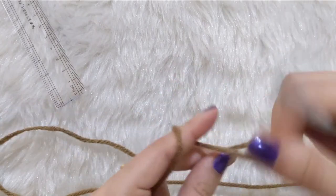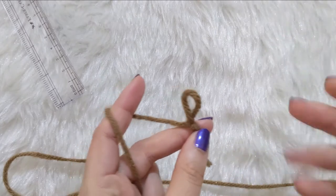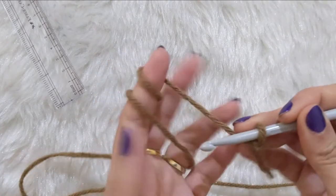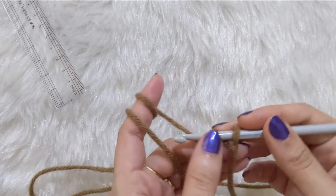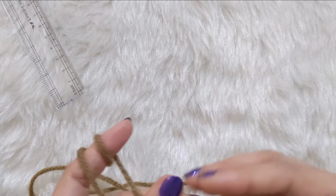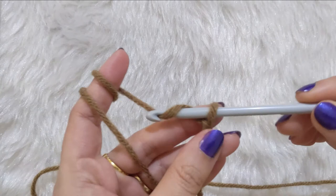The broomstick lace stitch is worked in multiples of 5 stitches. So whenever you are starting or trying to make something with the broomstick lace stitch, your base row of stitches should always be in multiples of 5.